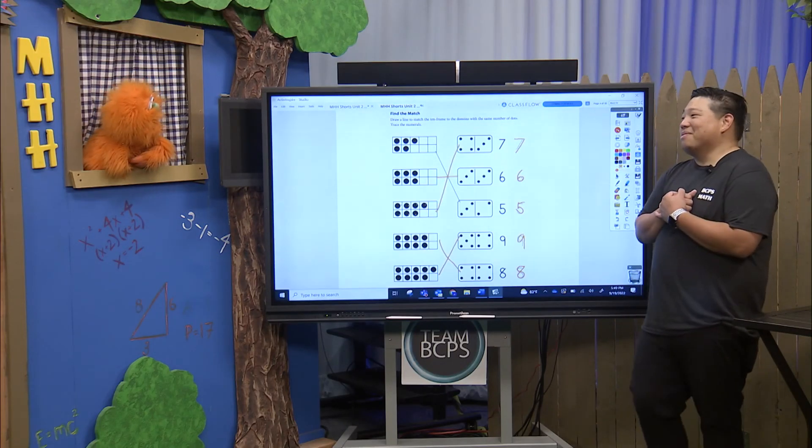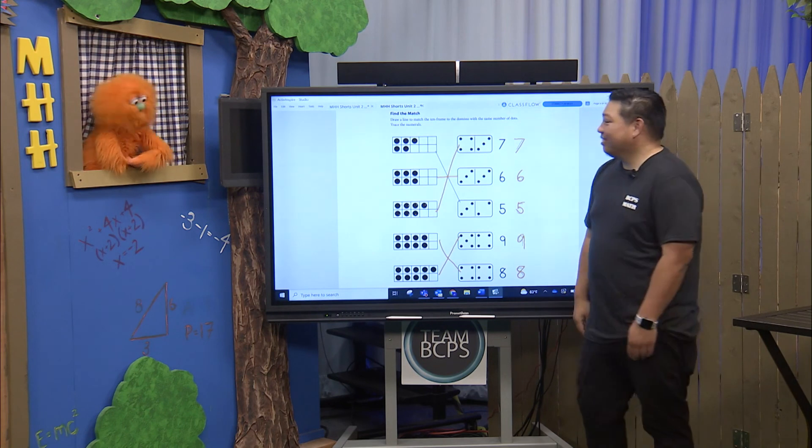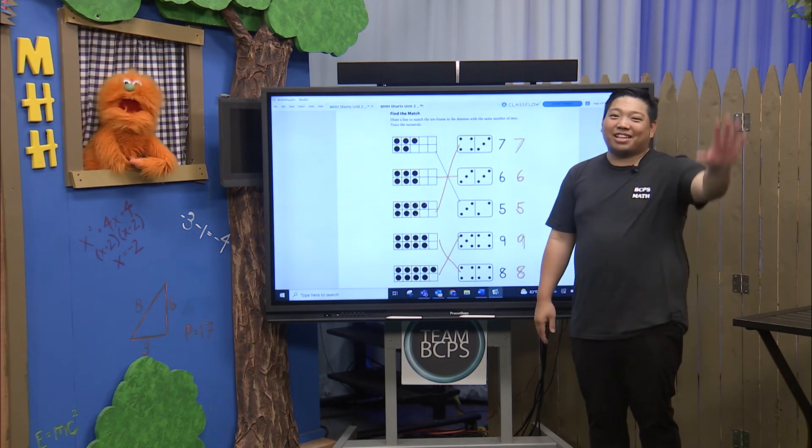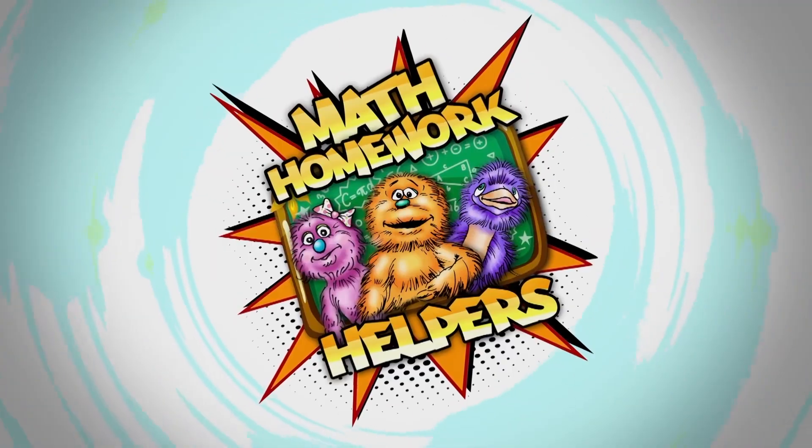That was a lot of fun! I had a lot of fun, Max. This was great! Well, boys and girls, thanks again for tuning in to our Math Homework Helpers Shorts. We'll see you next time! See you next week! Bye!